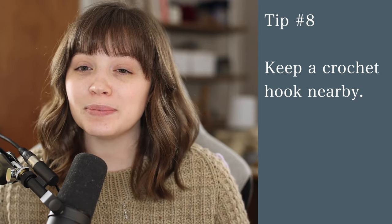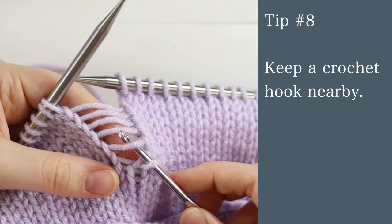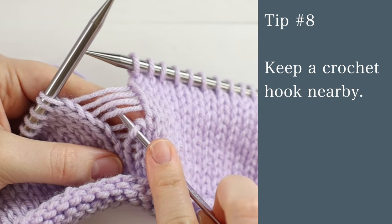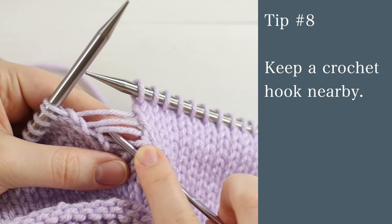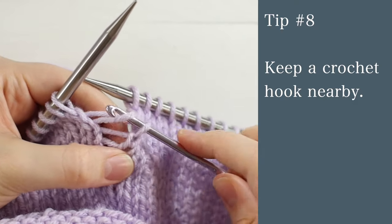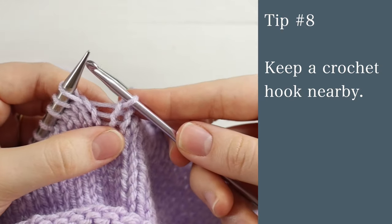Tip number eight is to keep a crochet hook handy. I don't crochet anymore and you might not either, but these come in handy so often for picking up stitches and fixing mistakes. Sometimes I'll drop a stitch and need to prevent it from dropping further — I can just hook it and fix it right then and there because I have a crochet hook on hand.